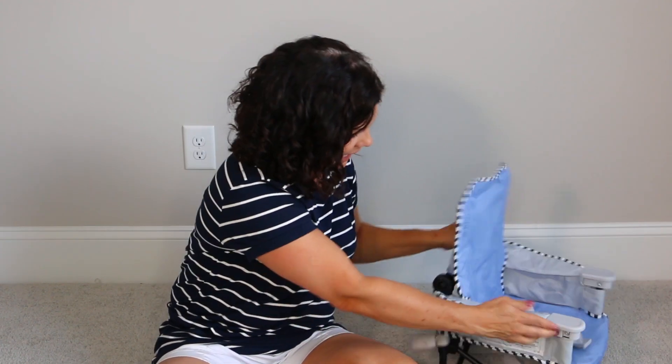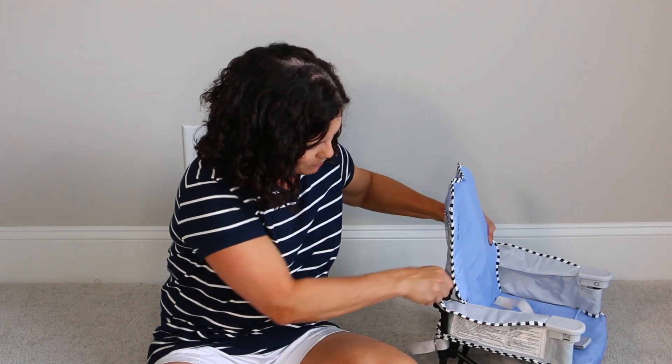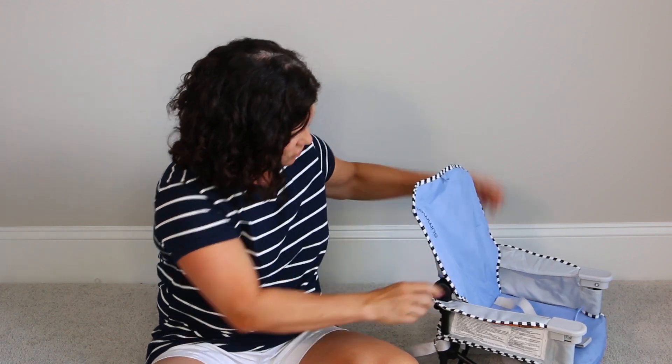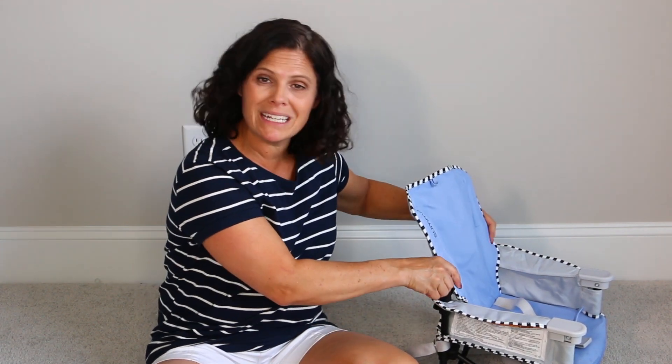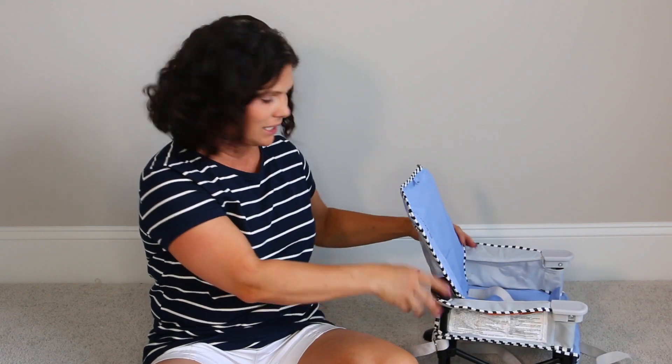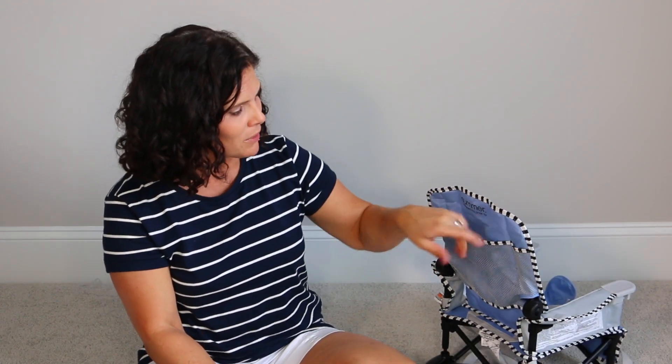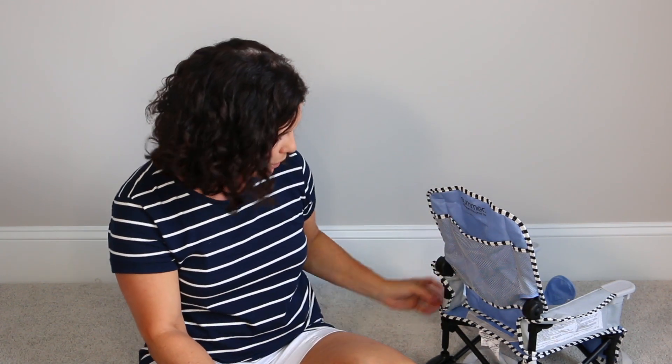The part that makes the recline — it has these two little levers back here that you can use to put the seat back just a little bit. So if baby's tired, you can give them a little recline on the back of the seat. There is a mesh pocket where you could put utensils, a bib, a burp cloth, or whatever you would like to store back there.